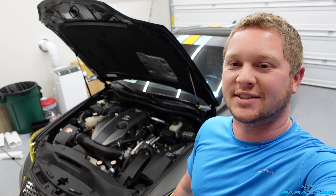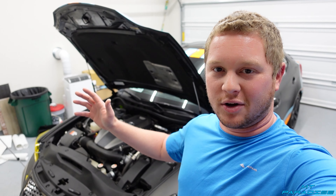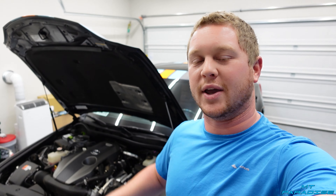Hey guys, welcome to the channel. In today's video I'm going to be showing you how to install a cold air intake on a Lexus IS 200T — this is the 2.0 turbo. This one will be specific to this model; it might be a similar process on others but not this exact way.